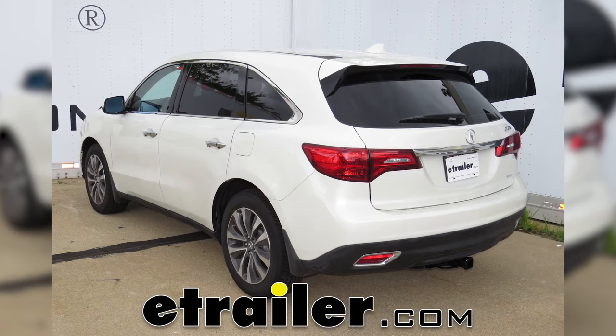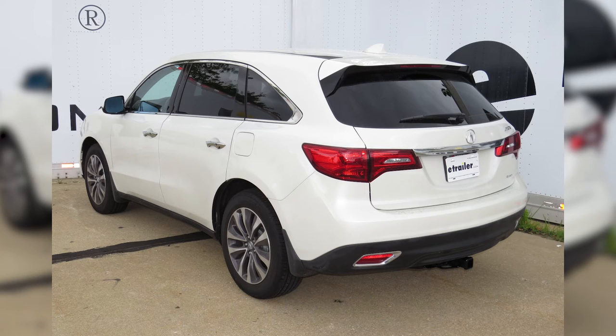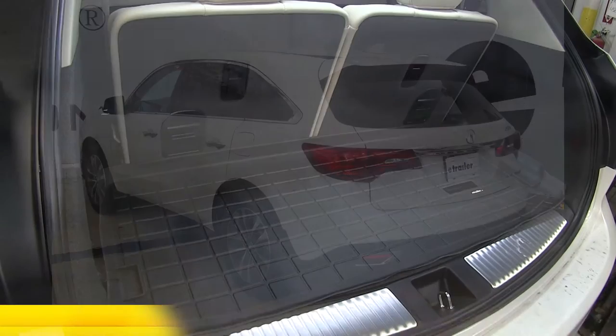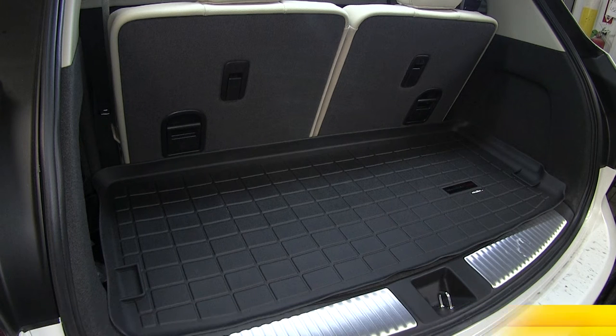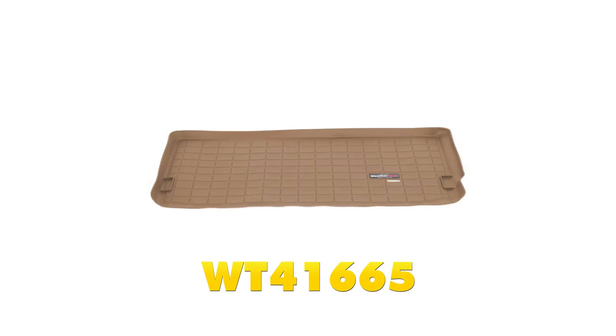Today in our 2016 Acura MDX, we're going to review and install the WeatherTech Custom Fit Rear Cargo Liner, part number WT40665, black in color. Also available in tan, part number WT41665.